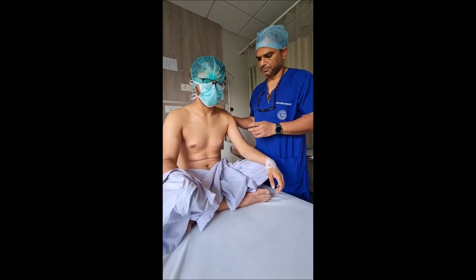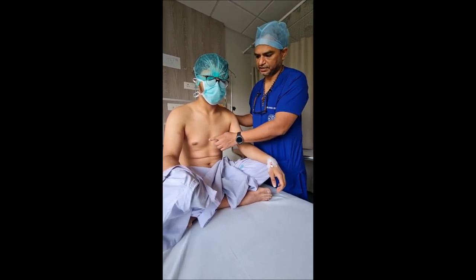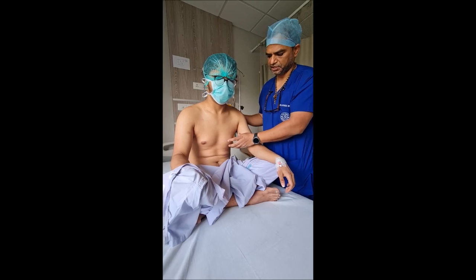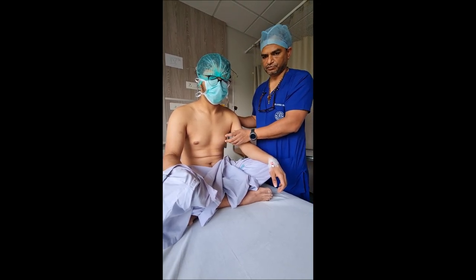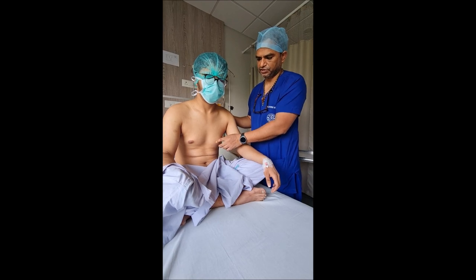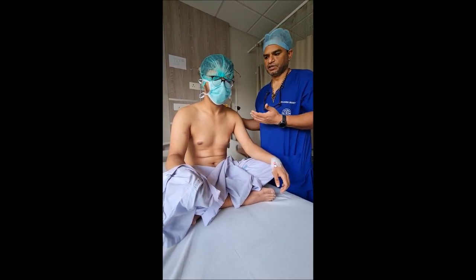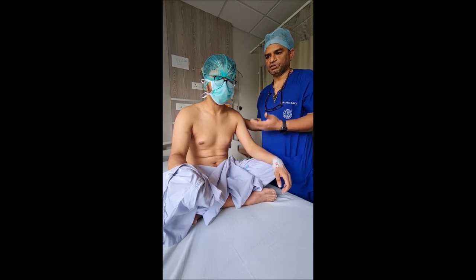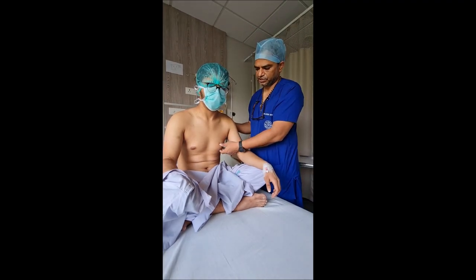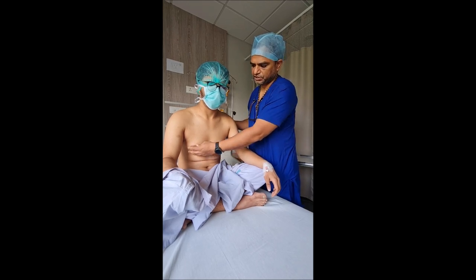For this patient, he had started with the problem of swelling in the left breast and right breast also. Mainly, at around the age of 11 years, he had on and off pain in this region for which he took some medication — that is the commonest starting point for gynecomastia in almost all patients. In this patient there is a lump in this area which is the breast tissue.